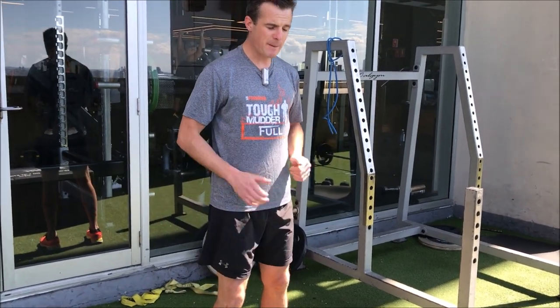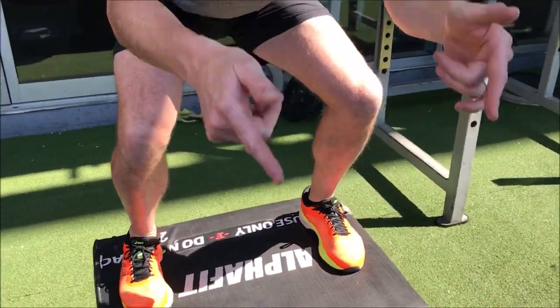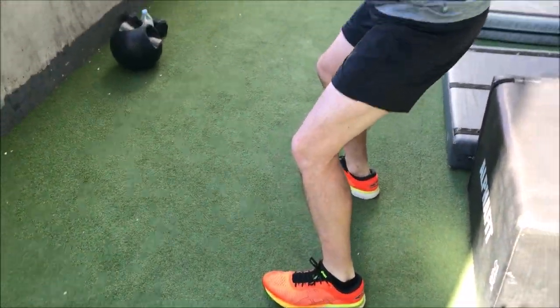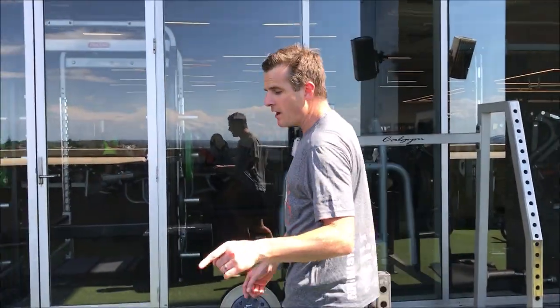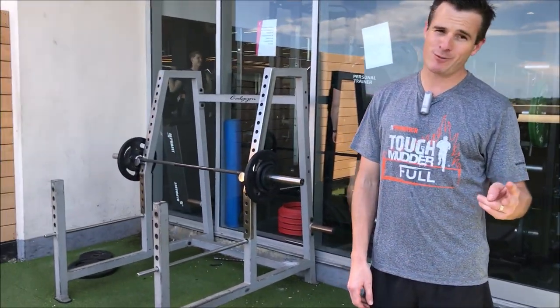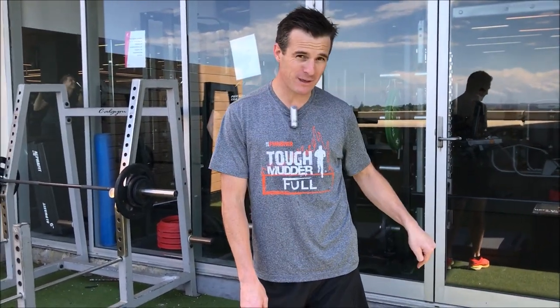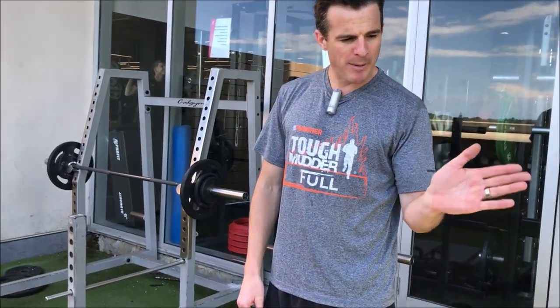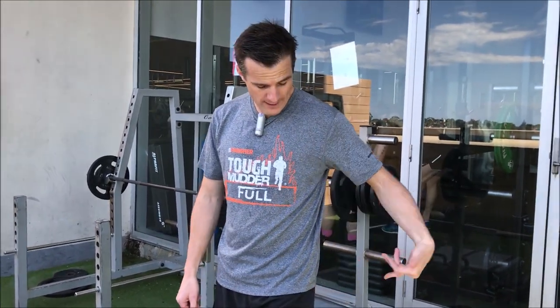That applies to jumping on the box, off the box, and also forward — coming forward and down, making sure those knees don't crash inwards. If you can't control it, I recommend going back to single leg work. If it's both knees rolling in, you've got to work on both. Practice the movement pattern of the box jump — on and off, forward and backward. For rotation variations, check my old videos. Break it down to the components: what's going wrong with the leg?